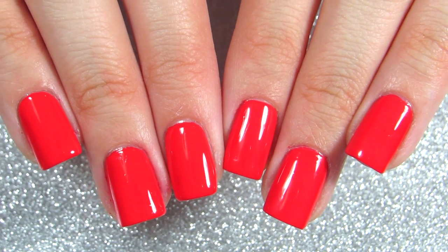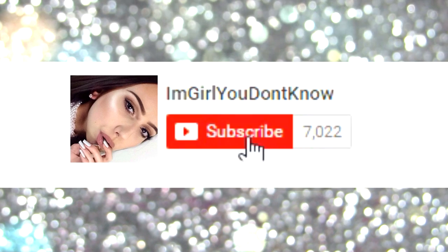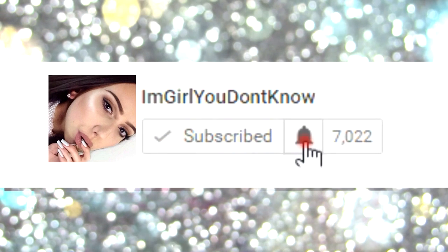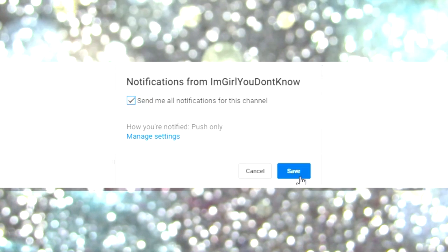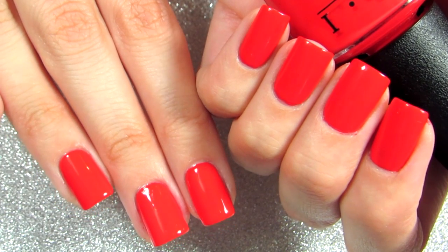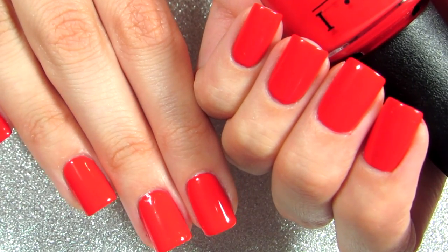If you're new to my channel, please click the subscribe button and also click the little bell to enable notifications so you get notified every time I upload a new video. While you're at it, please give this video a thumbs up — your support truly means more than you can ever know. Now let's go and I will share my tips and tricks.